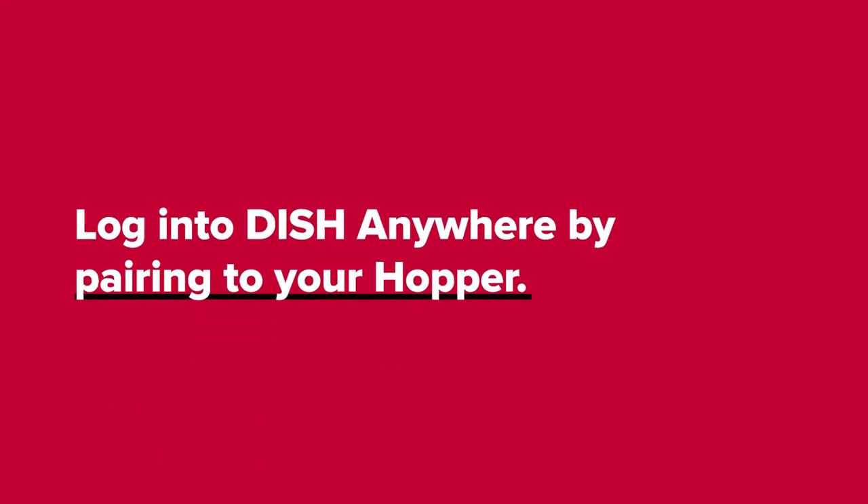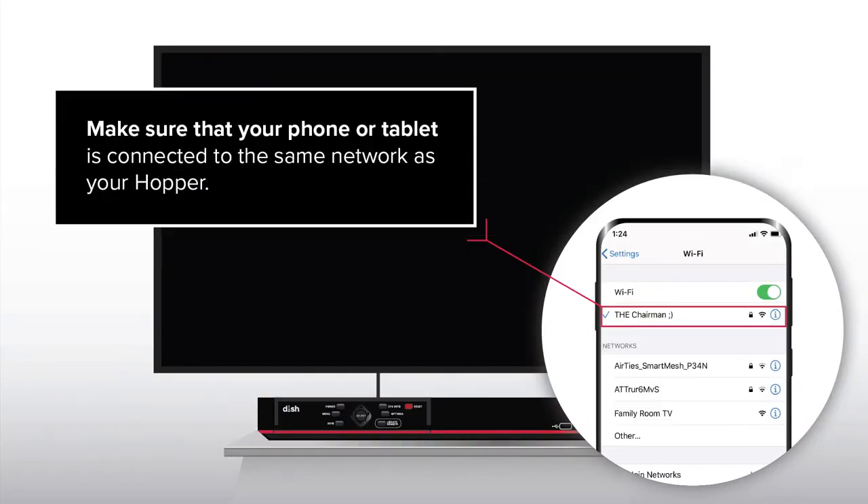Log in to DISH Anywhere by pairing to your Hopper. Make sure that your phone or tablet is connected to the same network as your Hopper.